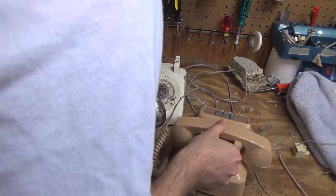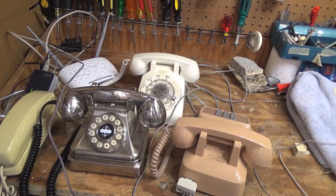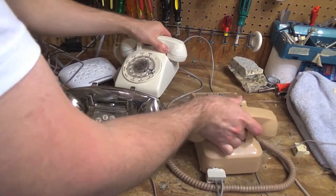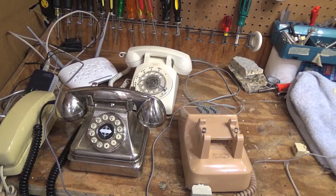So these should both be working. Okay, let's call again. I'm pretty sure they're both ringing — they are both ringing. So you can use at least two.